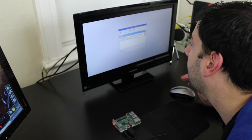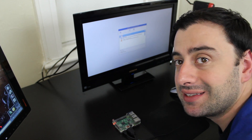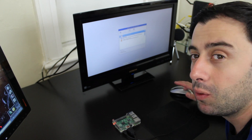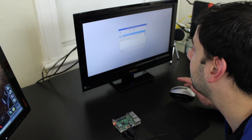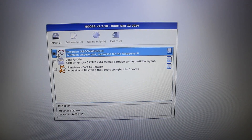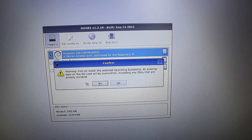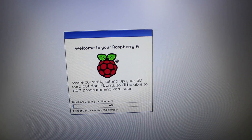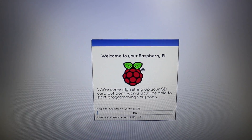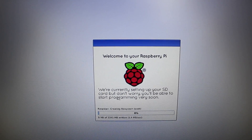NOOBS has loaded. Now we're going to want to install Raspbian. Raspbian is a flavor of Linux — it's based on Debian, so if you know Debian you'll pick this up quickly. Make sure Raspbian is highlighted and check it off, then click Install up at the top. Click yes and it's going to install. Give it some time — it could take 20 minutes to an hour since it's installing an entire operating system.